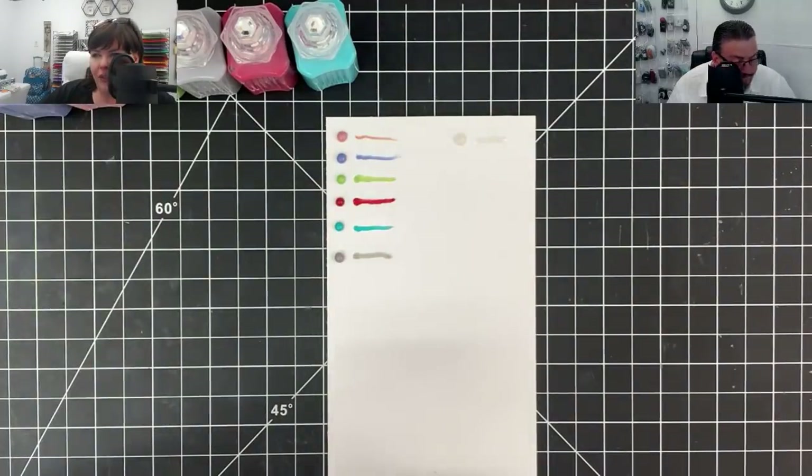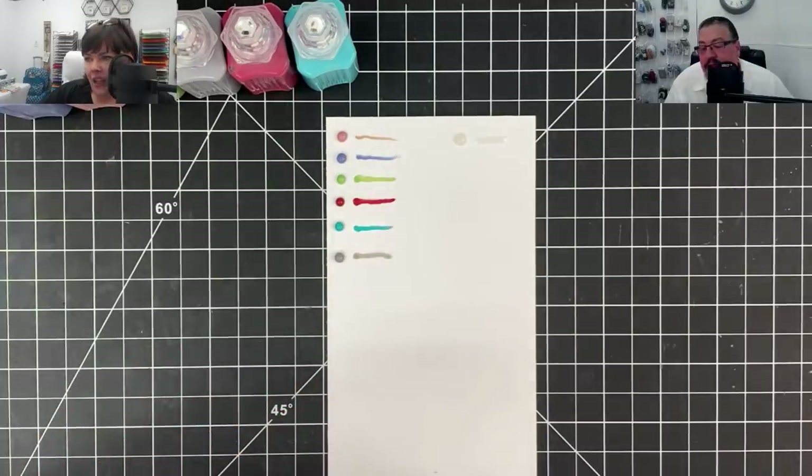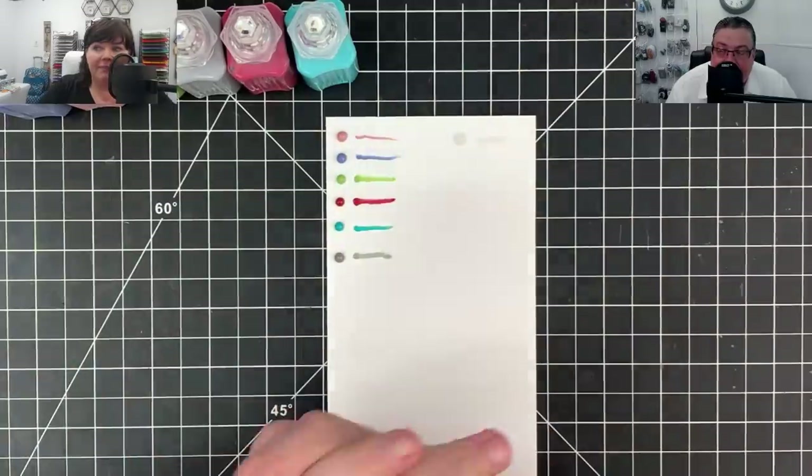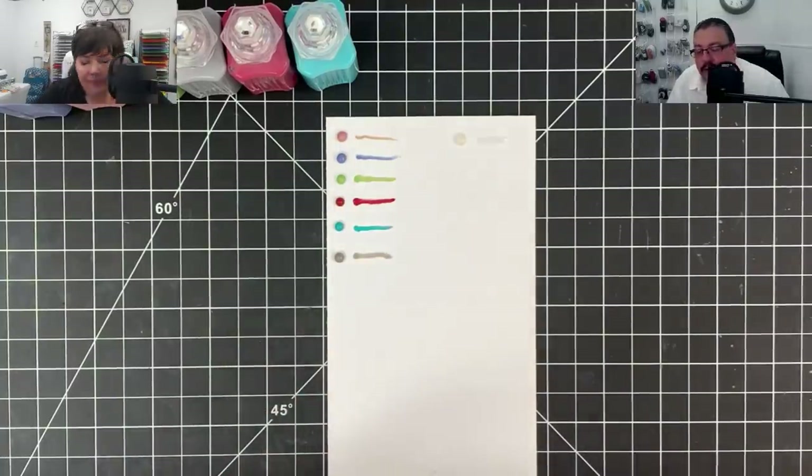Someone said the sprinkles would make a good flower cluster - all you gotta do is add a stem! Okay, let's have prayer together, and I'm gonna let Vinnie say prayer for us today.